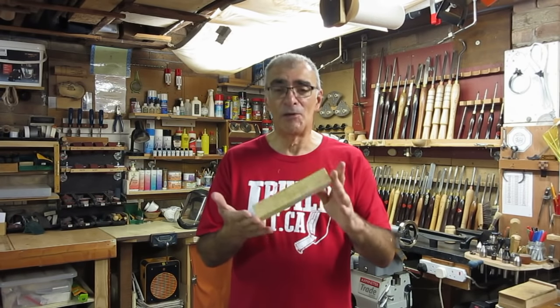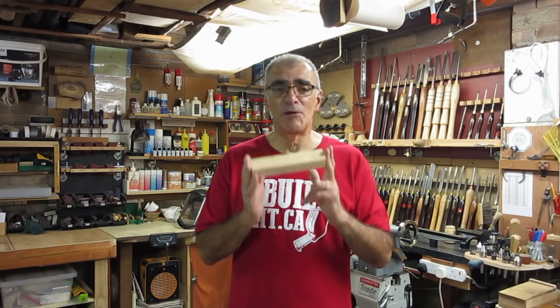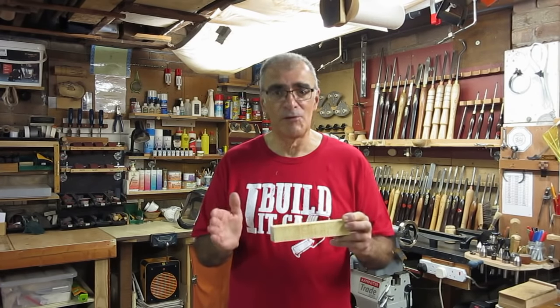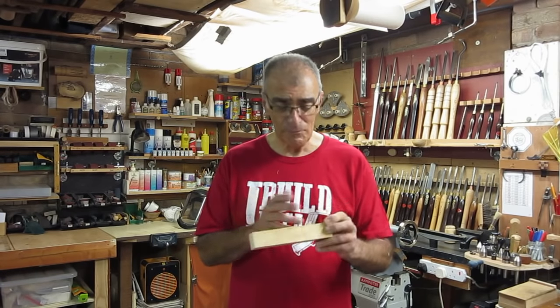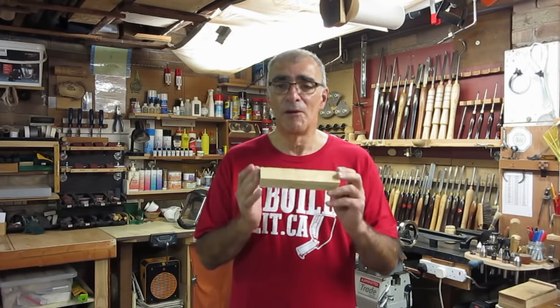I cut them into blocks like this, mount them, and I can play to my heart's content. Today's video is just going to go through the method that I use. It's not a definitive guide — none of my videos are. It is my method only. So we'll go over to the lathe and I'll show you my methods of producing a basic finial.